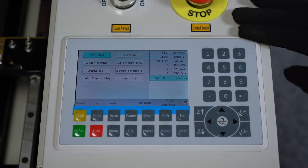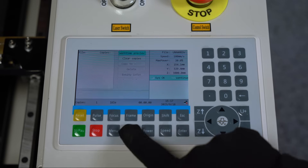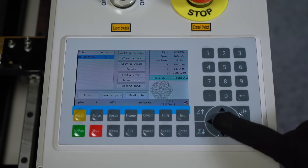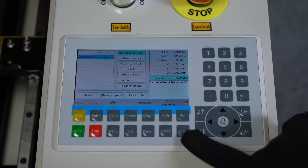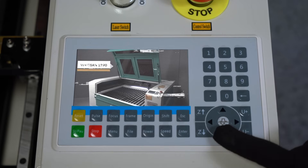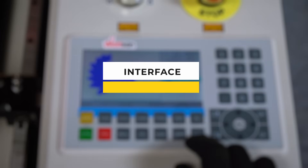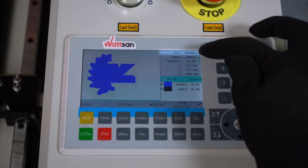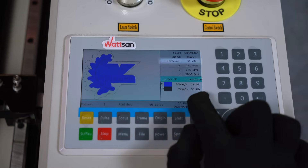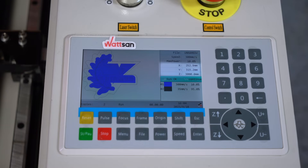Let's start with the control panel, which has a 5-inch color LCD screen that not only lets you control the machine, load and select files, but also shows you what's happening in real time. It's perfect for working with files. In the main part of the screen, the machining file is displayed on the left, the initial parameters on the right — file name, speed and power — just below, and the current coordinates in all axes: X, Y, and Z.